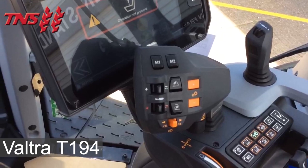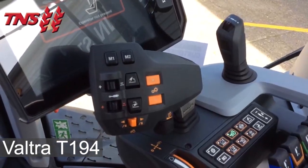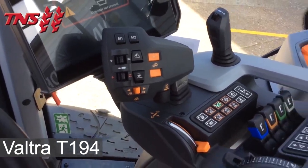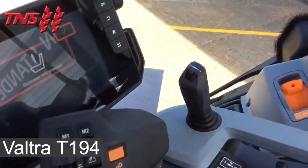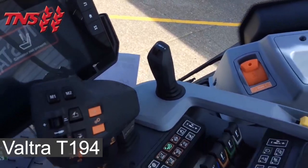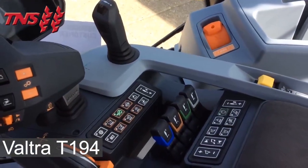There are two multi-function freely assignable buttons, plus and minus buttons to change up and down the ranges, a forward and reverse shuttle, a hand throttle, a joystick with three freely assignable spool valves and four electronic assignable spool valves.